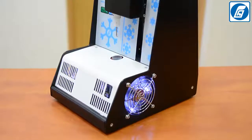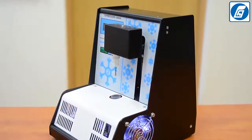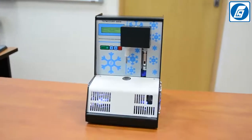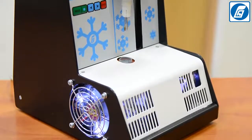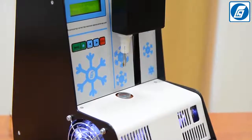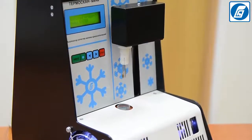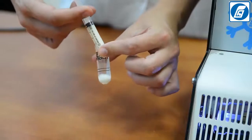Key advantages of our product: suitable for raw and processed milk, high accuracy of measurement, simple sample preparation, small consumption of milk for samples, reliability, affordable price and short payback period, and does not require daily calibration.